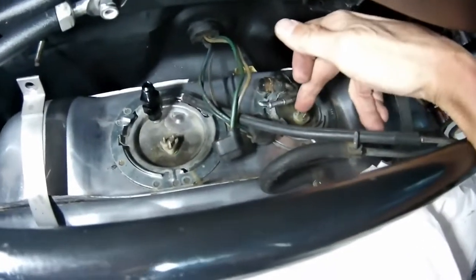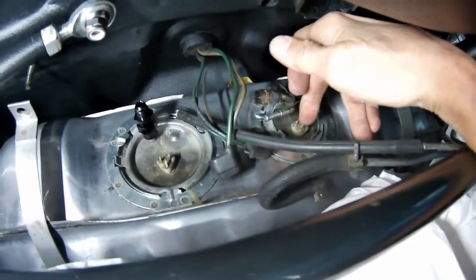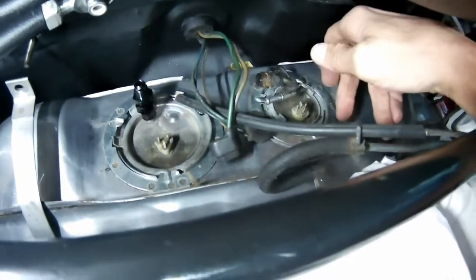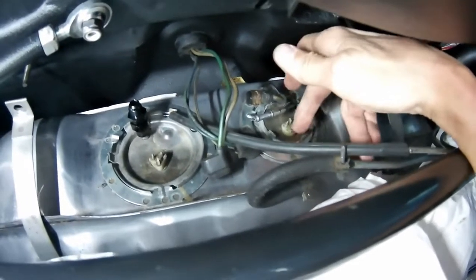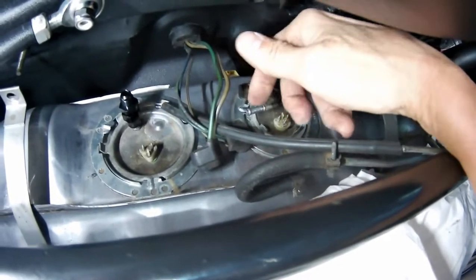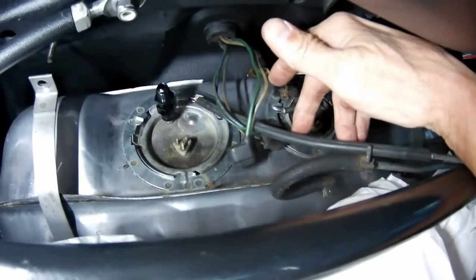The sending unit for the fuel gauge actually lays right on the bottom of the tank. When I put my hand through here I could feel that it's laying on the bottom. So if you need to adjust that at all before you put everything together, make sure that when the sending unit is in the tank, it's actually bottomed out on the tank, so you know you're completely empty when it hits.